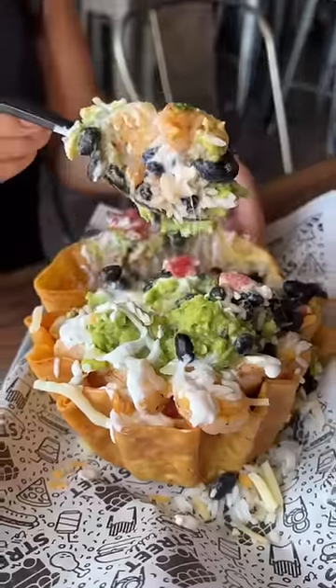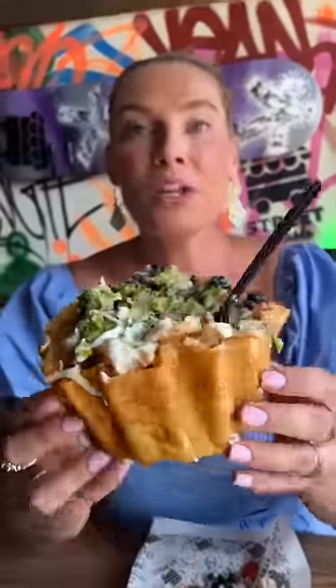This is the Shrimp Burrito Bowl from Street to Table in Merrick, New York. Yes, please. It's a burrito in a bowl.